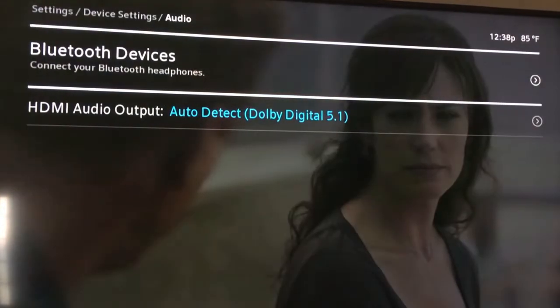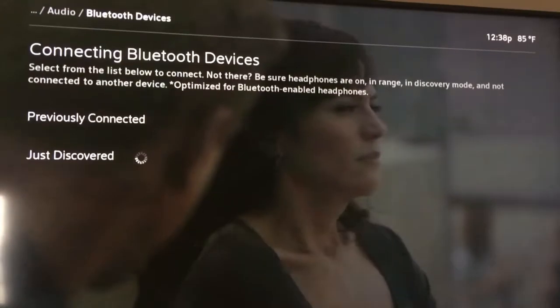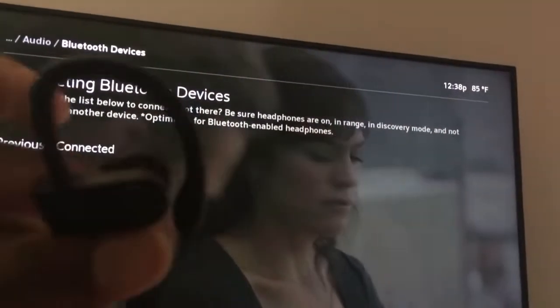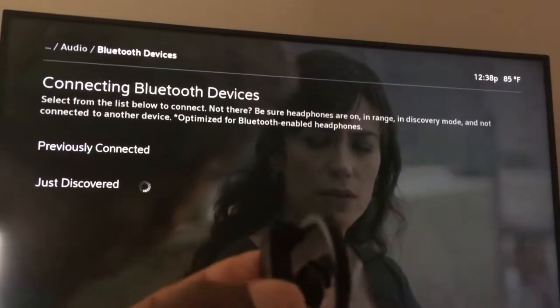Grab your Bluetooth headset — it can be any kind of Bluetooth headset. You can only pair up to two so far. Go ahead and hit OK there. I'm gonna grab the Bluetooth headset; I've got a pair of wireless headphones right here, and then what I'm gonna do is put it in pair mode so it can be discovered.